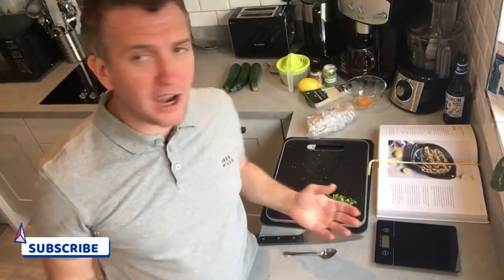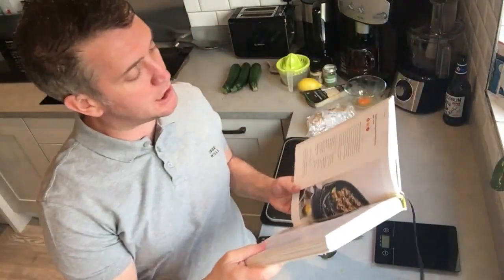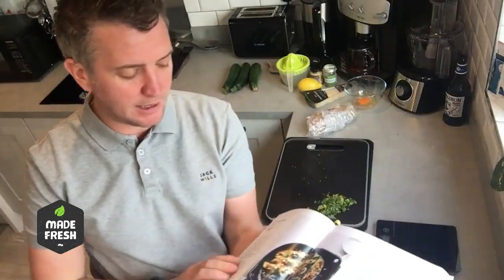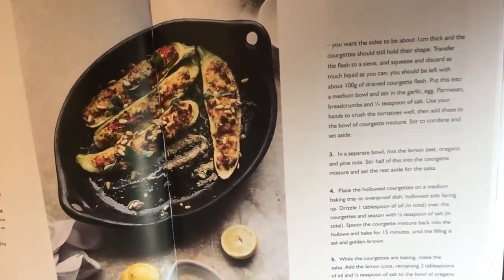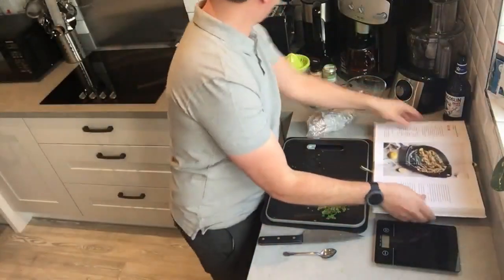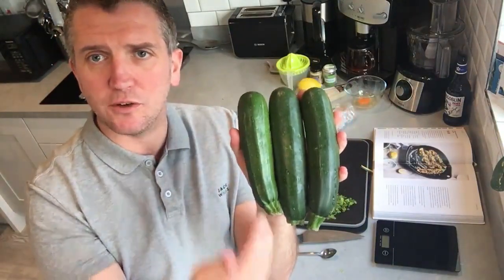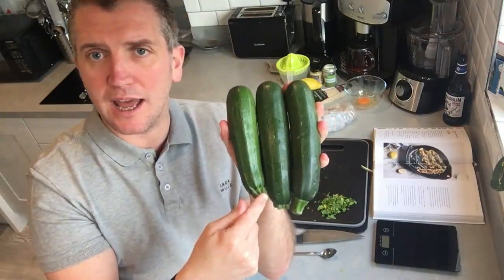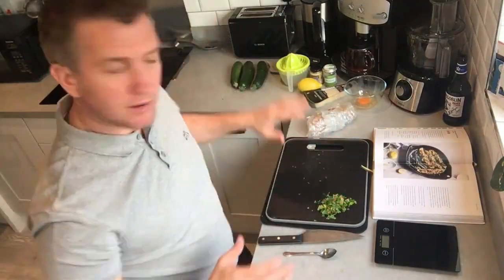What we're going to show you how to make is one of our absolute favourites: stuffed courgettes with pine nut salsa from the one and only Ottolenghi Simple cookbook. Really good dish, really easy to make — and this is what it should look like when it's done. What you need is some really big courgettes, big enough to slice, scoop out the innards, and then fill.